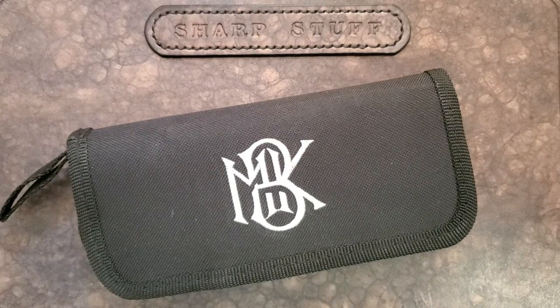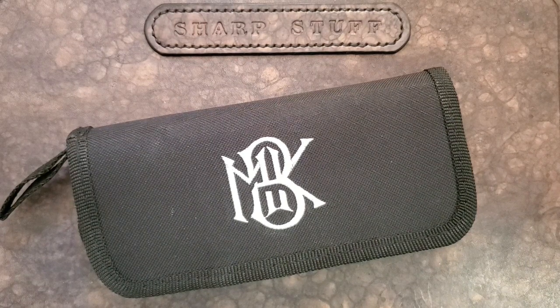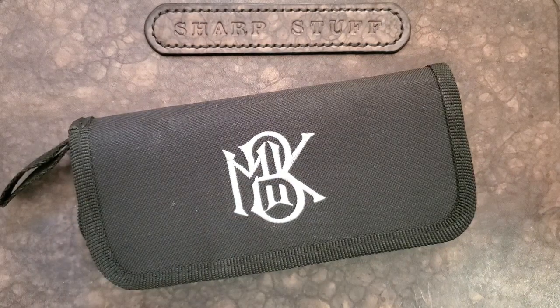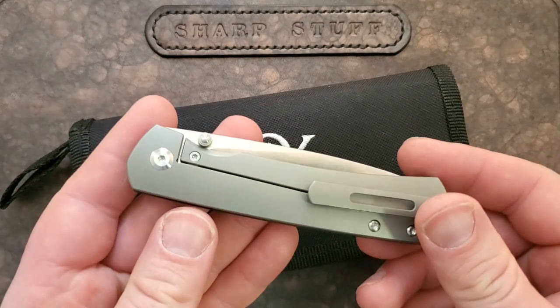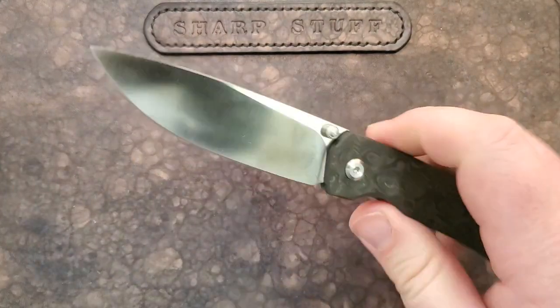Hey guys, how's it going? Kevin Cleary here with a quick first impressions for you on a knife that I have been super excited about. This is a knife from Monterey Bay Knives, it's a design by Ray Laconico — this is the Monterey Bay Knives Old Guard.